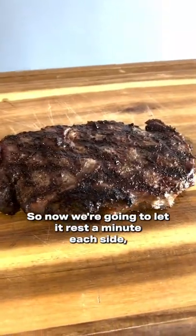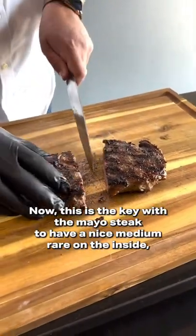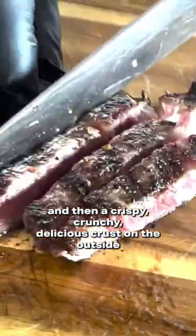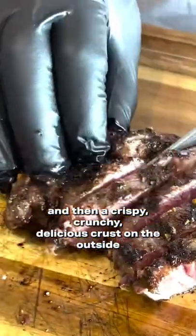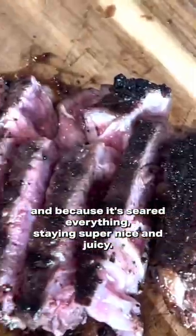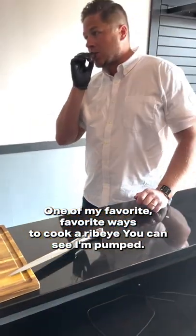So now we're going to let it rest a minute each side. I'm going to let it rest for 10 minutes. This is the key with the mayo steak. We have a nice medium rare on the inside and then a crispy, crunchy, delicious crust on the outside. And because it's seared, everything's staying super nice and juicy. One of my favorite, favorite ways to cook a ribeye. You can see I'm pumped.